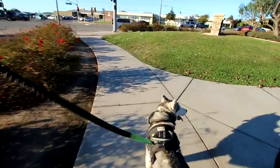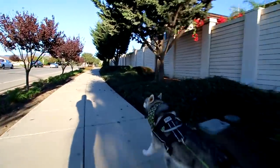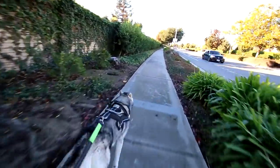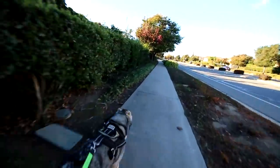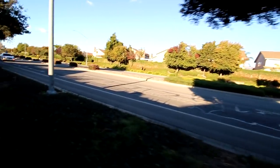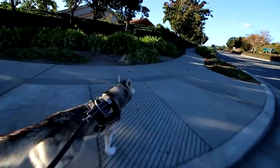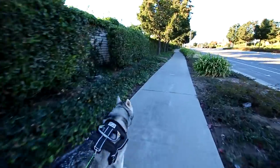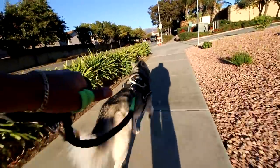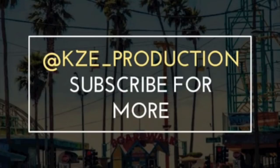A nice little tip in photography: when you're shooting animals, you want to get low — get on their level and the shot will look much better. Go down to the comments — would you guys like to see more of these DSLR videos or should I stick to the GoPro? The GoPro is much more discreet — that would be the biggest benefit of the GoPro. This thing draws a bunch of attention. If you guys enjoyed this video, don't forget to hit that thumbs up, subscribe for more, peace. Feel free to follow me on Instagram and Snapchat at KZee underscore production.